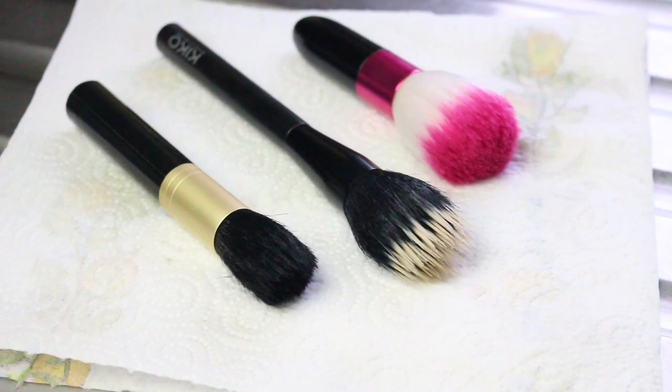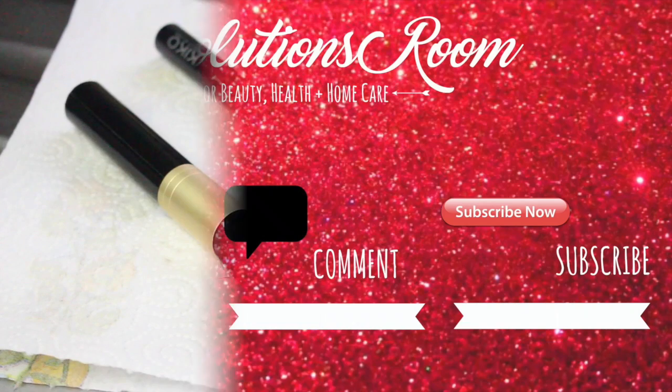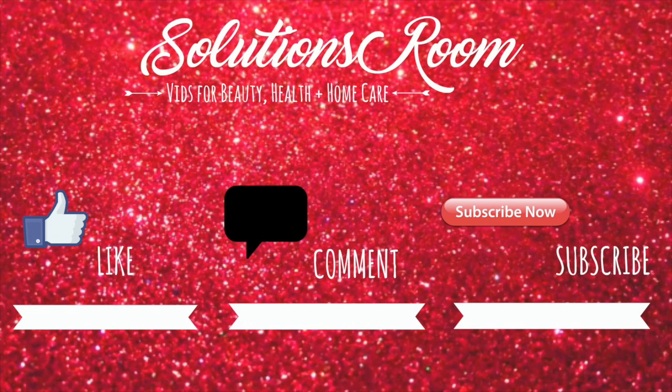And here we are, your clean brushes. You can make the cleanser and clean your brushes every three months without having to replace them with new ones, because brushes aren't cheap. Thanks for watching guys, don't forget to like, subscribe and comment.